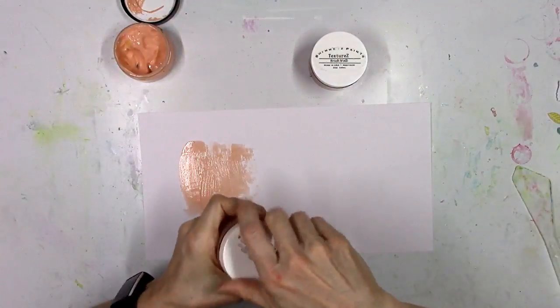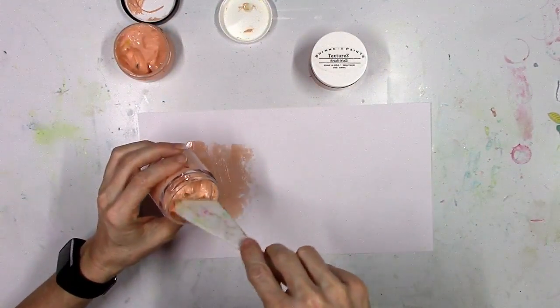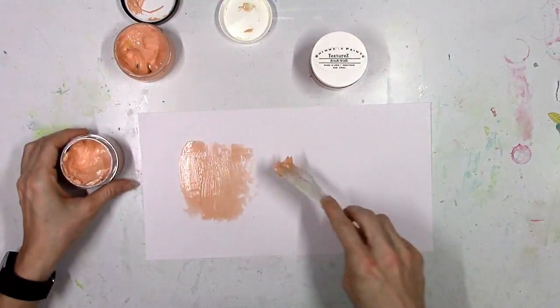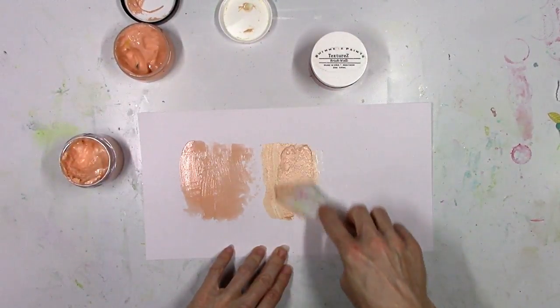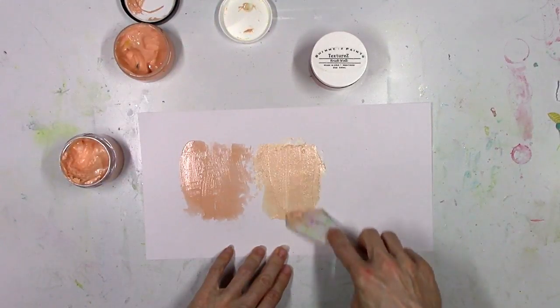I'm going to put the other two products up next to it so you can see the difference. The second one is Dazzlers. This is also a dimensional texture paste — it's very smooth. The difference is this one is very shimmery and sparkly. So when it dries it's going to be so shiny and pretty you're going to need some sunglasses.